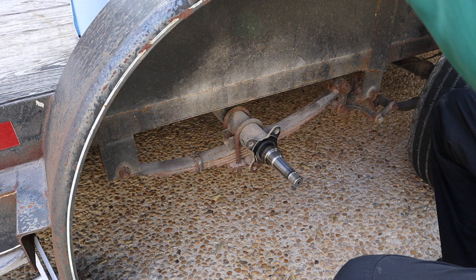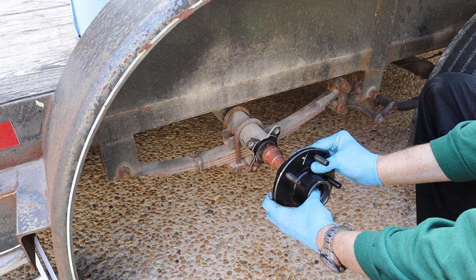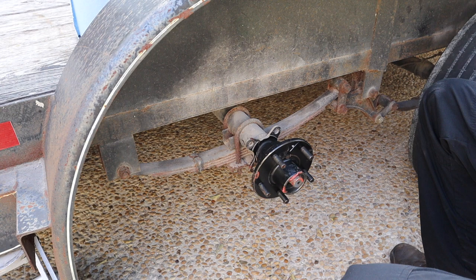Let's get the hub on. At this point I take a little bit of the same grease I was using for the bearings and coat the spindle. Then you just go ahead and slide the hub on. Next comes the bearing and the washer, the castle nut, and the cap — but we still have to pack that last bearing.